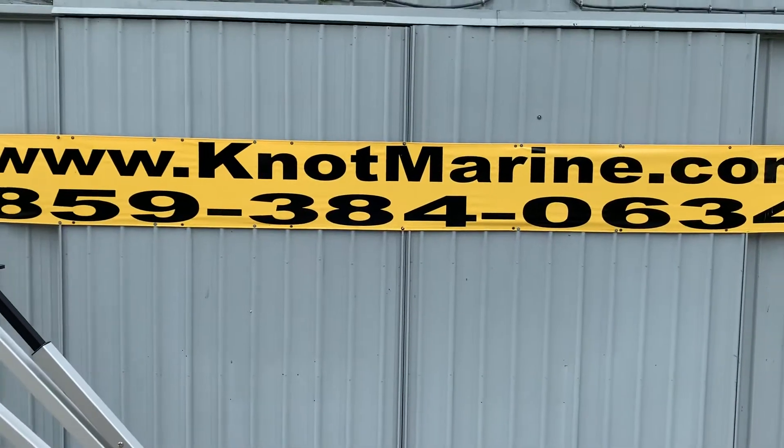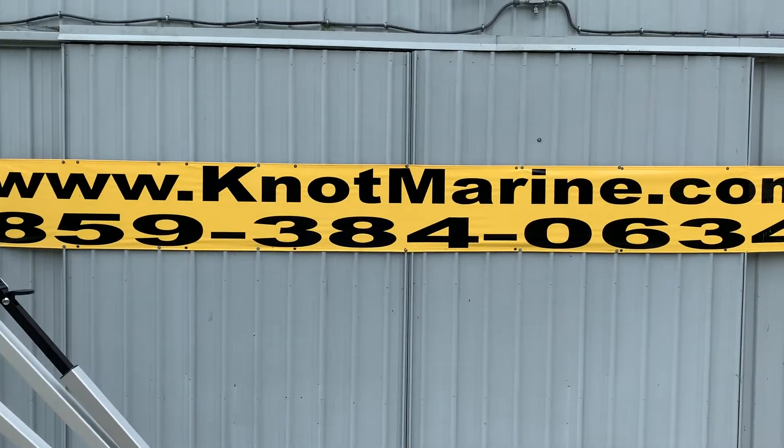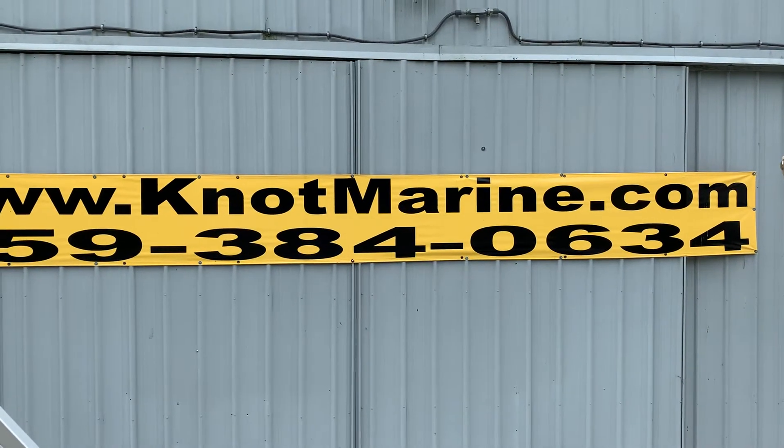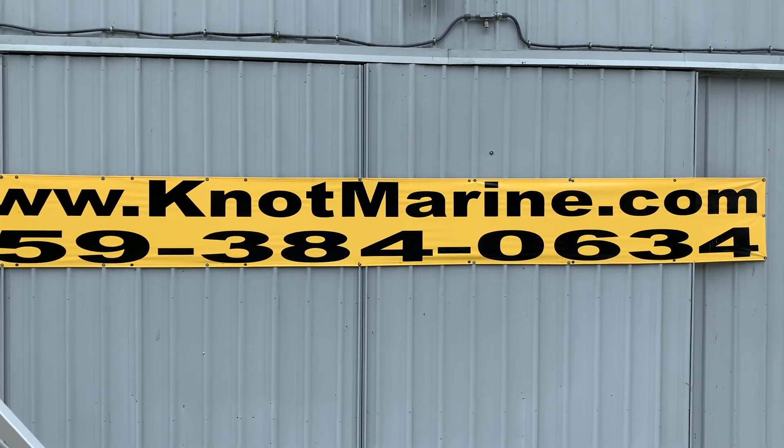Folks, give us a call at Knott Marine: 859-384-0634 or knottmarine.com. We offer aggressive financing and we welcome clean trades.